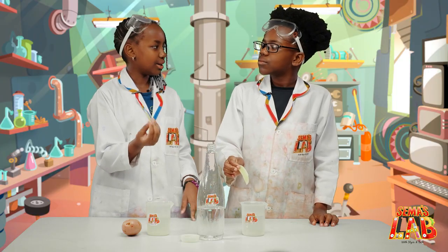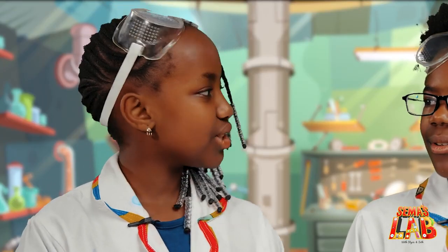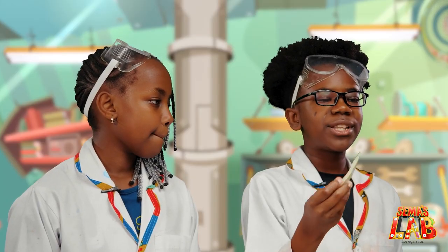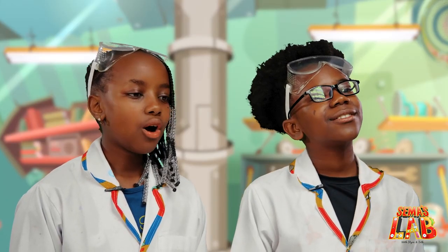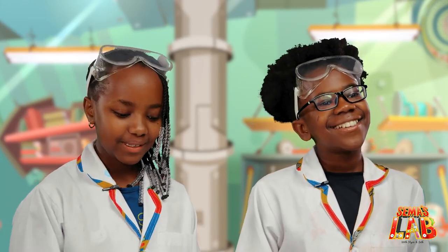So Seth, how does this work? So the concentration of the salty water is more than in the potato, so the salty water sucked the water out of the potato. And as for this one, the concentration of the potato is more than in the water, so the potato sucked the water in. This is really, really cool.